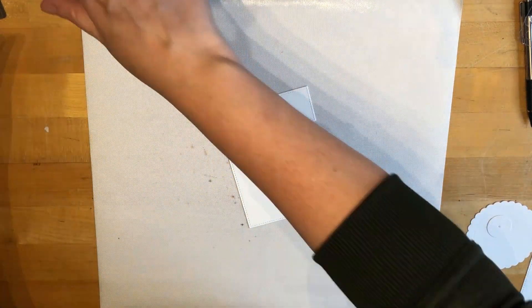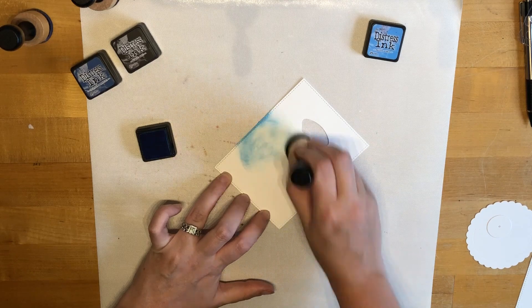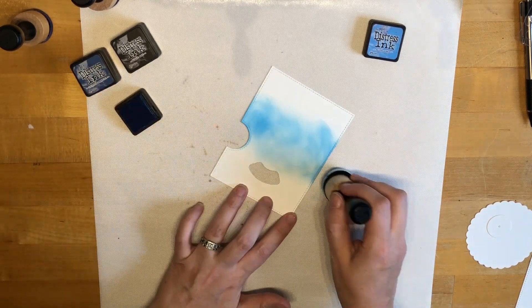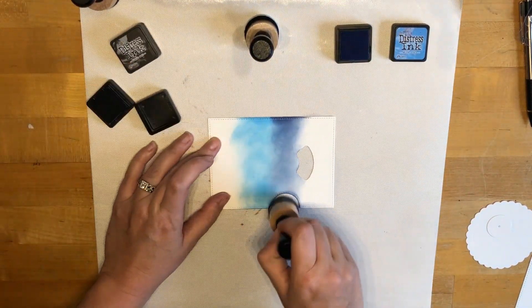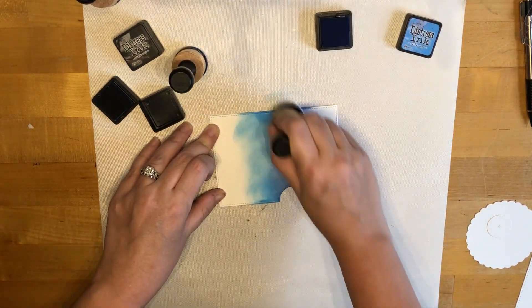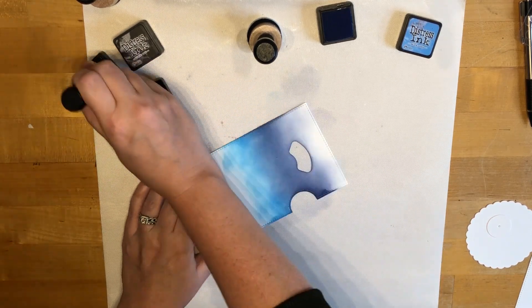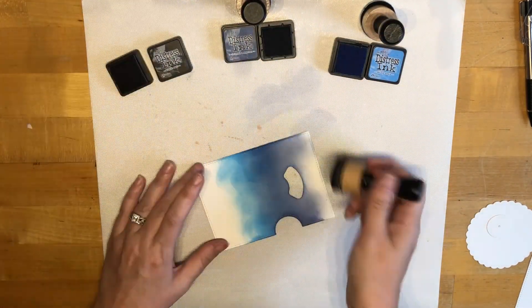I'm using a standard 4 and a quarter by 5 and a half note card. Next I'm taking some of my Distress Inks and I'm going to make a Night Sky background using some Bristol Smooth paper for my reveal wheel panel. Just getting the inks blended together so I get a nice transition of colors — I wanted a nice gradient. You're not going to see a whole lot of the background because of the borders I'm going to put in later, but I really like the end product of the background that I created.